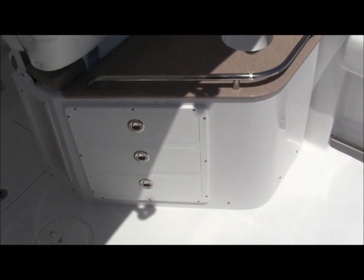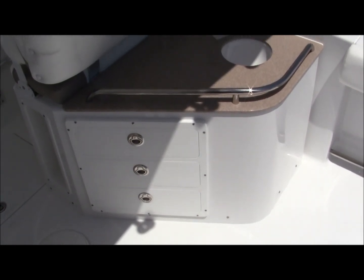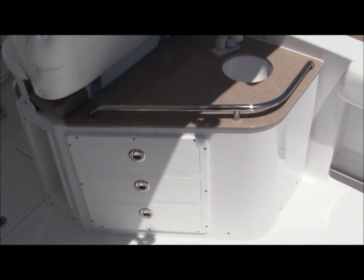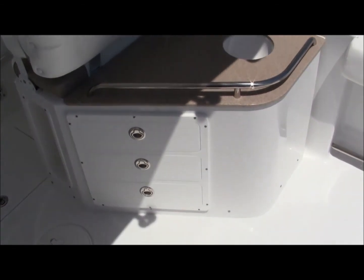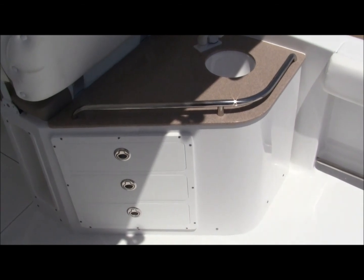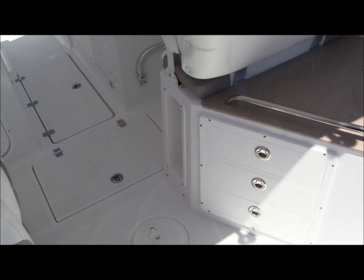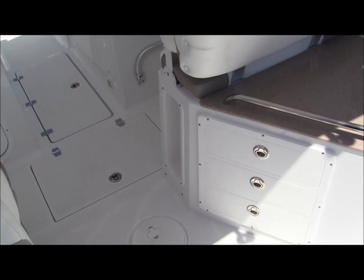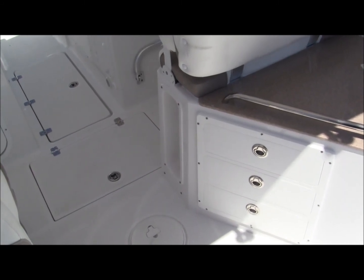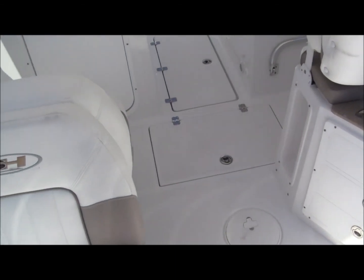I'm going to call this your entertainment area. It's good for baking, storage, dry storage — plates, whatever it takes to get your weekend done. Nice sink. Notice the bolsters are on the seat — it kicks up so you can lean against it versus sitting on it. Plus, you fold it down and you can sit on it nicely. Lots of floor storage.